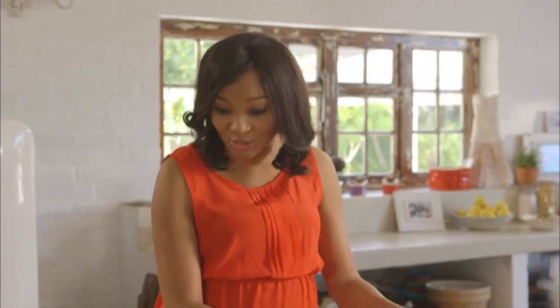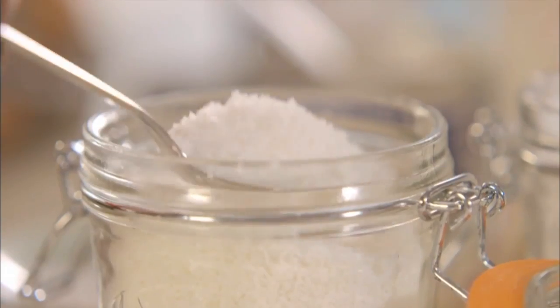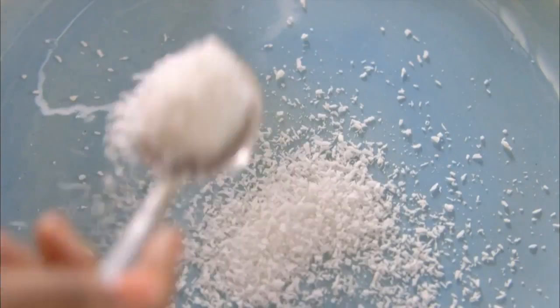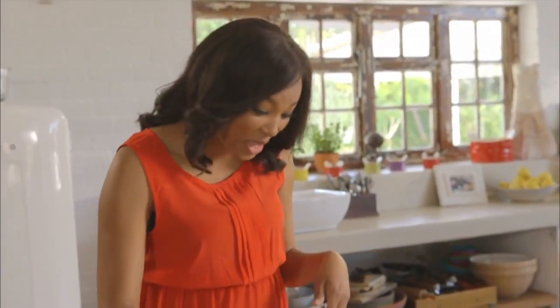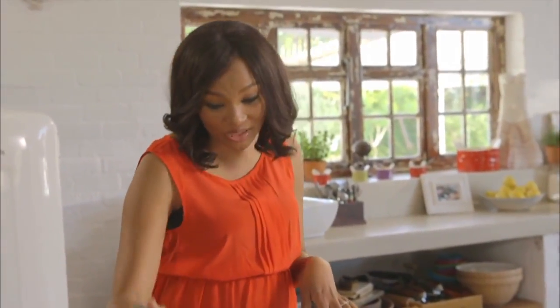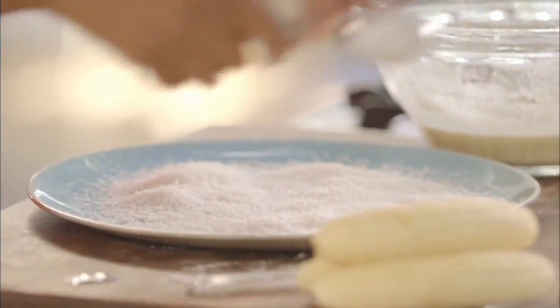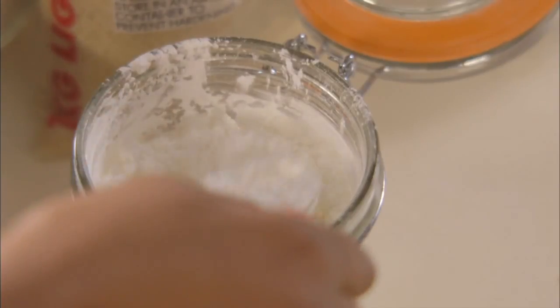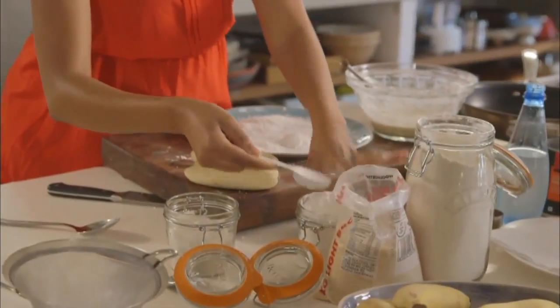Next up is to make my coating. We've got eight tablespoons of coconut — and I know we've got coconut in the batter and coconut in the coating, but I just love it and it works perfectly this way. I'm going to mix it up with four tablespoons of corn flour, and the corn flour will give it a very nice crunch.